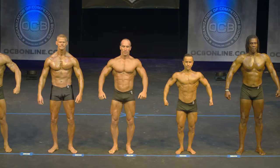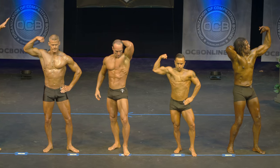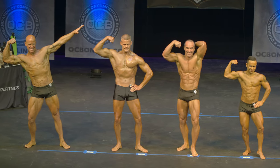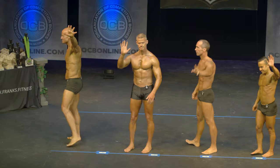Let's see your favorite classic pose. Relax. Thank you. Thank you.